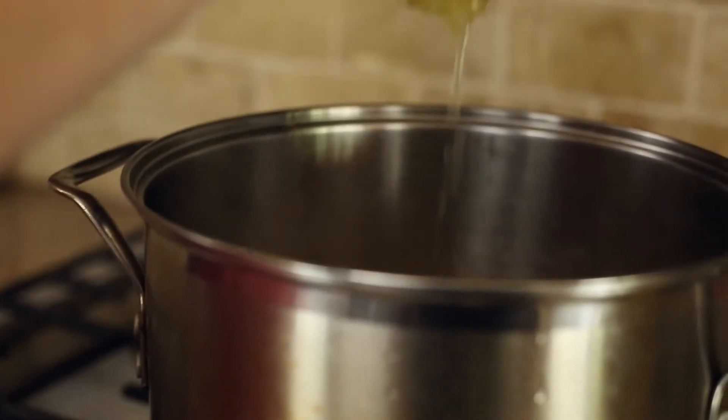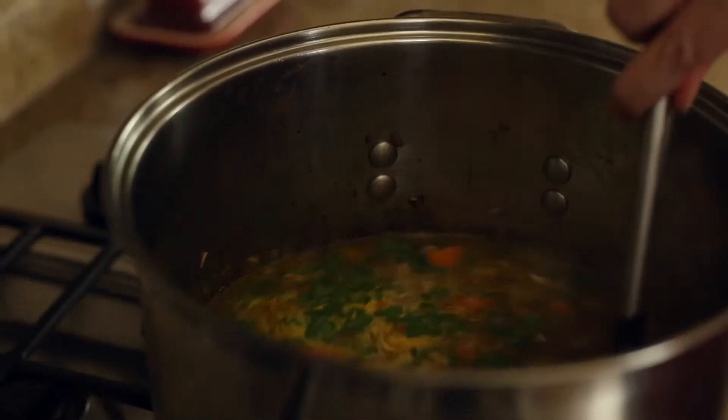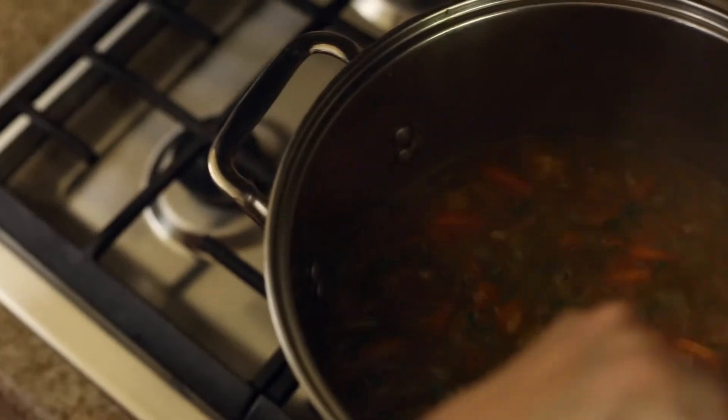Add in the freshly squeezed lemon juice and the chopped Italian parsley and stir to combine. Season to taste with any more salt and pepper if you want. If you're storing it for later, you will need to add a little bit more of the chicken stock upon reheating it since the orzo will absorb more liquid if it's not eaten right away.